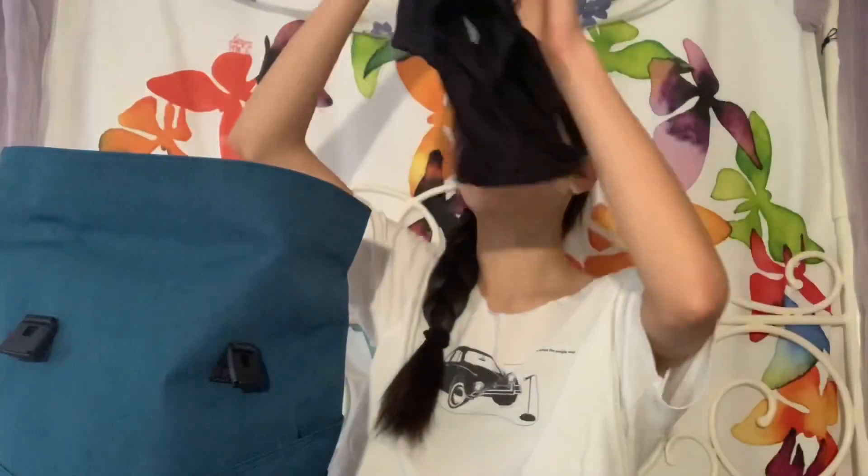Another thing I always have is a spare pair of tights, just in case I have any mishaps — like ripping tights before class. I also always have a spare leotard in case my leotard gets wet somehow or something else happens. You never know, so it's always good to have that on hand.